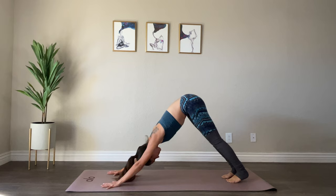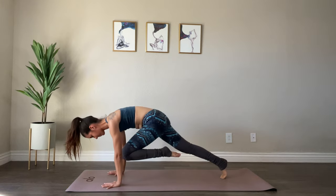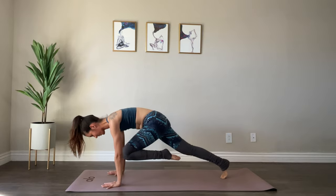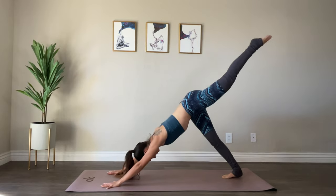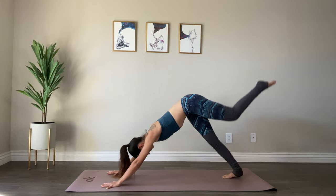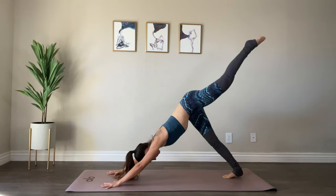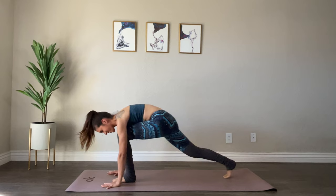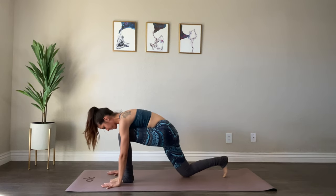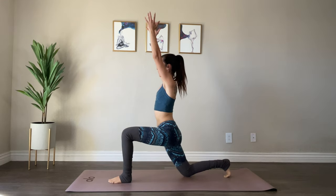Let's take it to the other side. Left leg lifts up, bend at the knee and bring it into your chest, and back for one. Bring your leg into your chest and back, bring it in, extend it back. Last time, bring it in and step it forward in between your hands, bring your right knee down, leaving the back toes tucked, and lift up into your low lunge.